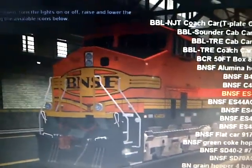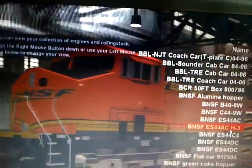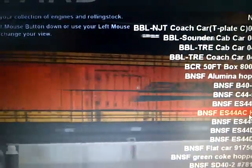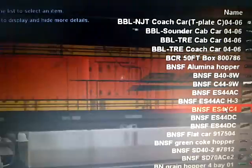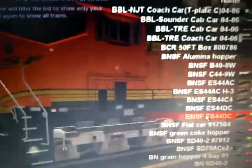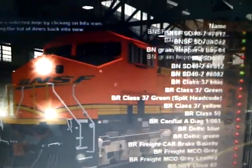Yeah, this is the one I already had. Here's the ES-44-AC-H-3 — this is the third skin I got from TPR. ES-44-C4 — I don't think it's the explosive. And here's a different skin, same one. And the last one is C44-DC, the non-Paywear one, which I got from TPR again. The Paywear one I got from Joint Rail, and it's way different from that one.